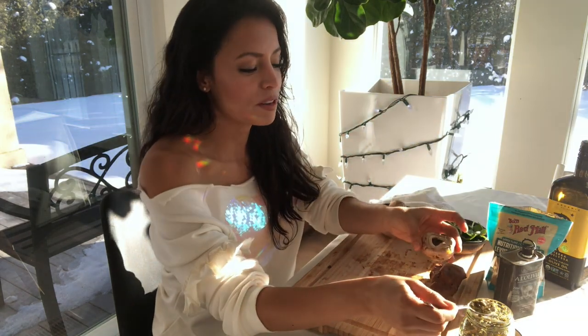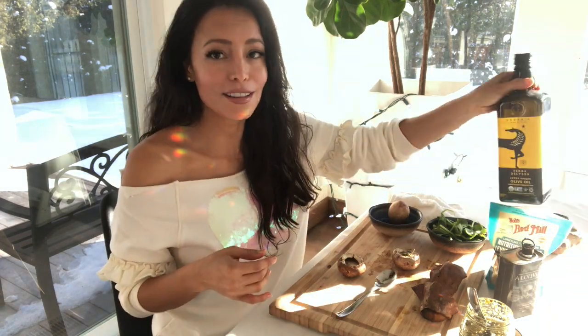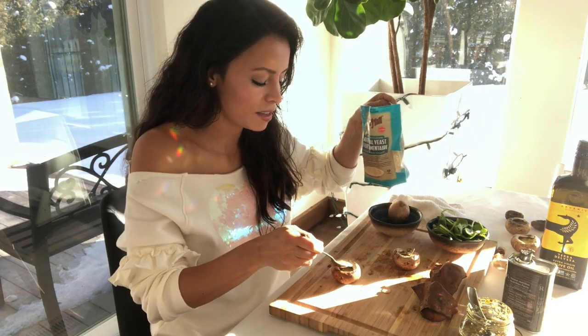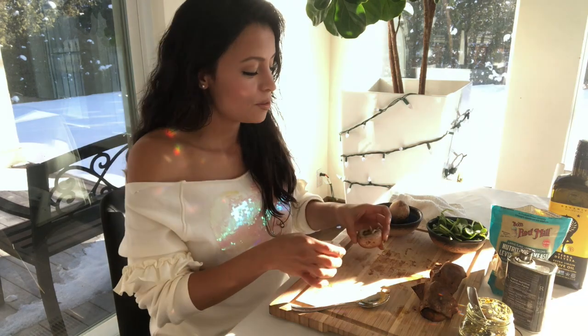Depending on the size of the cavity inside, take an appropriate amount of pesto — but get the small mushrooms so this can really be something you can just pop in your mouth. If you're doing the vegan version, put in a tiny bit of olive oil on the bottom, then take a spoon and fill up the inner cavity with nutritional yeast. Once they're full and your sweet potatoes are cooked, put all of these on a cookie sheet and broil at 450 for about four minutes — but check your oven.